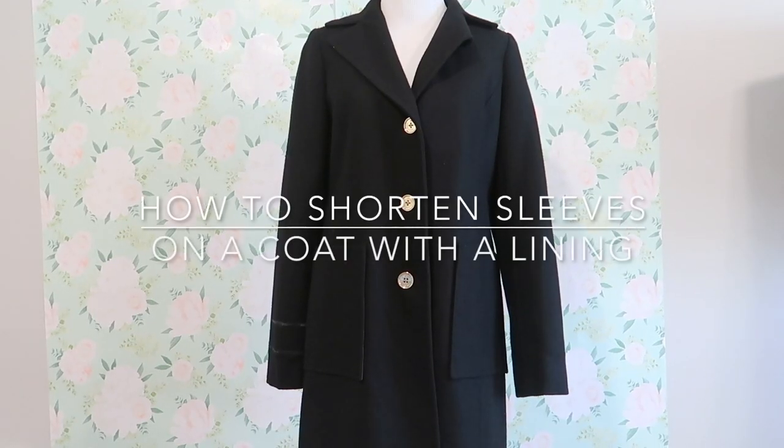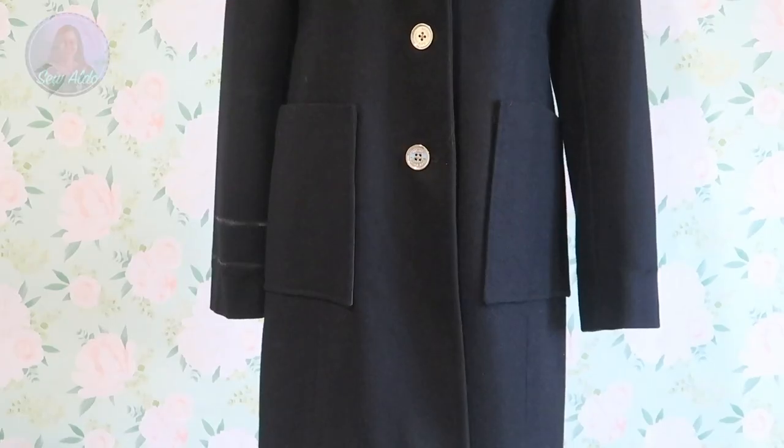Hey friends, welcome to Sew Aldo! For today's episode I am going to show you how to shorten the sleeves on a trench coat or just a regular basic coat. If you want to see how, keep on watching.